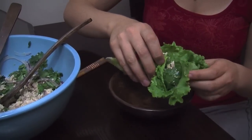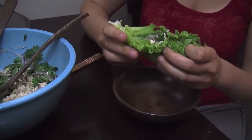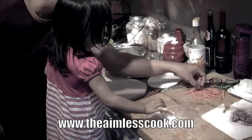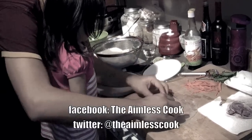So that's it, that's our Thai chicken salad. Take this recipe with you, make it yours and please enjoy having fun in the kitchen. Until next time, take care. For this and other great recipes be sure to visit us at www.theaimlesscook.com or follow us on Facebook.